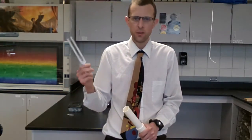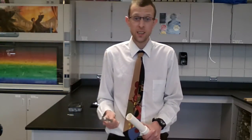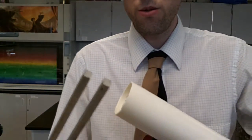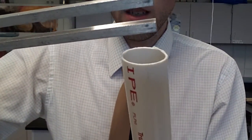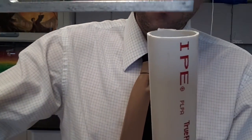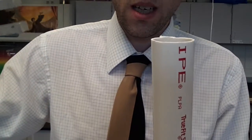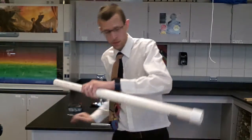With the tuning forks, when they get little nicks in them, they don't quite ring at the pitch that we expect them to. So instead of hitting them on a hard surface that might nick them, just use the bottom of your shoe — that works pretty well. So just strike it on the bottom of the shoe, and then we're going to hold it in front of this tube. Just adjust the length until we hear that sound get way louder all of a sudden. So here it is away from the pipe and over the pipe — we're exciting a nice harmonic there, a nice standing wave.